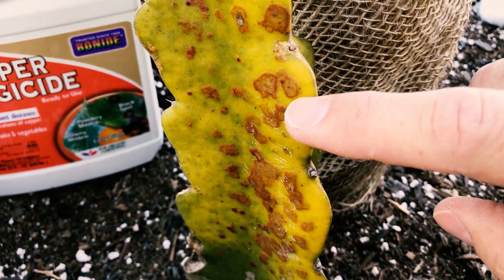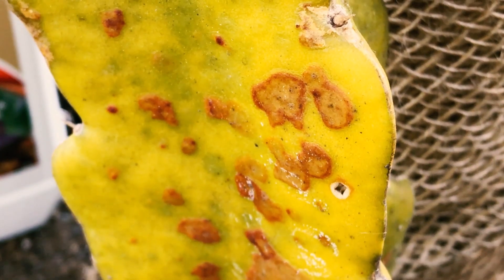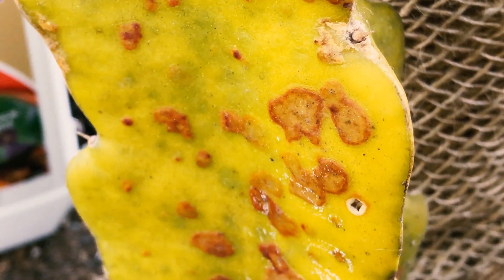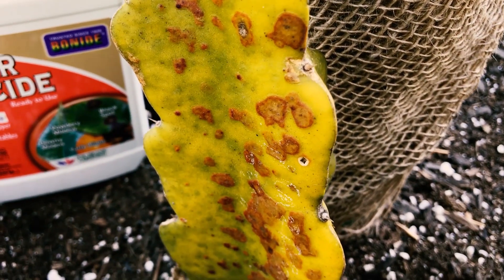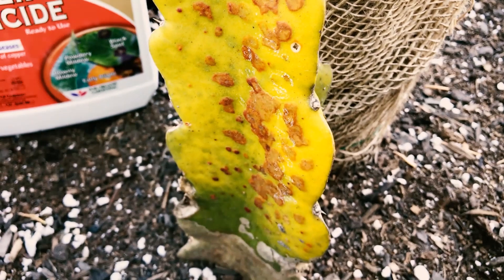I want to see what happens this season. I've talked to two growers and they both said leave it alone — it's going to callous over in the summer and scrape away like dead skin. I'm interested to see that. But if it continues to get worse on this plant, I'll probably treat it with the copper fungicide. Let's see what happens this summer. Hopefully it will go away.